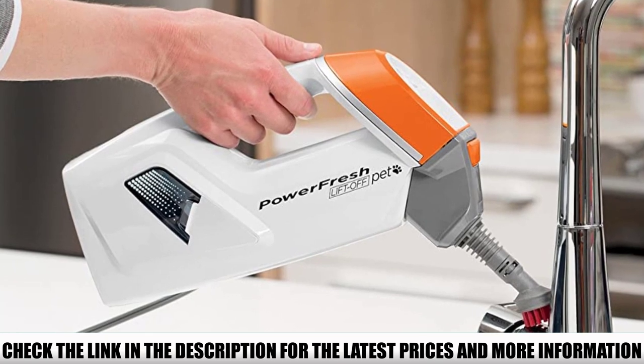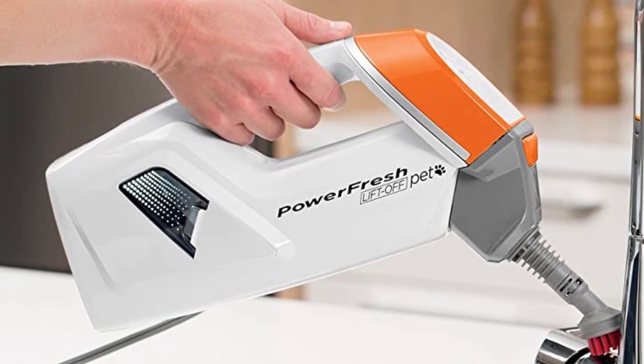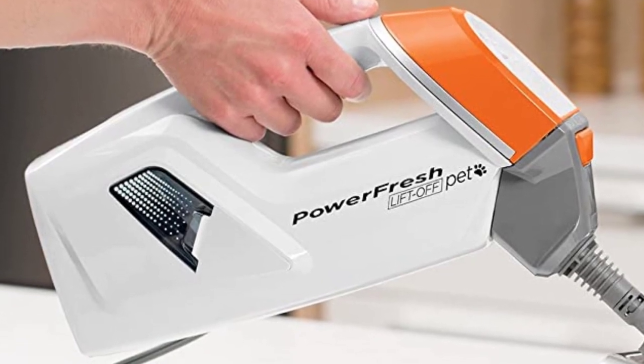This model is best for those that primarily want to steam mop their tile or other hard surface floors, with only light duty use of the detachable handheld component.